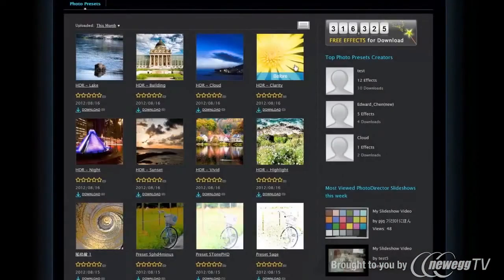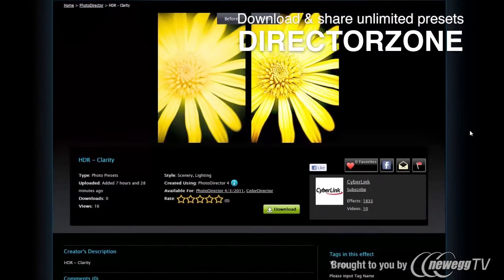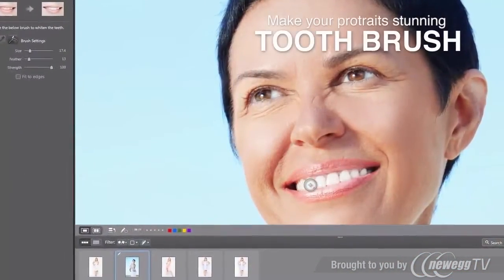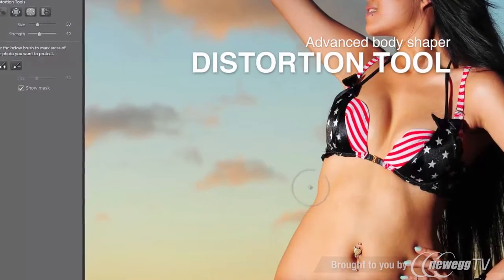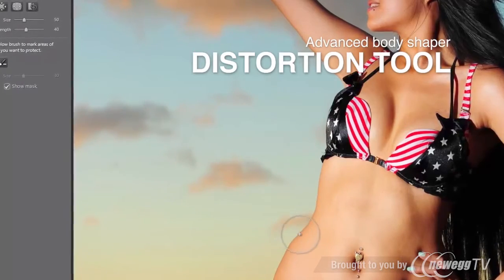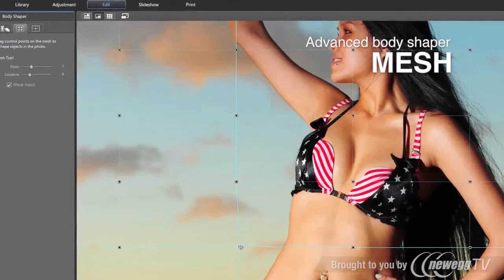And even more, unlimited presets can be directly downloaded from DirectorZone. Beyond adjustment features, PhotoDirector is packed with powerful editing capabilities. Body Shaper is the latest addition to PhotoDirector 4 — a full list of tools helps you deliver astonishing fashion portraits.